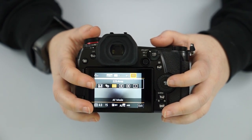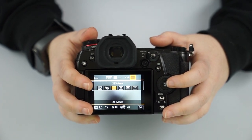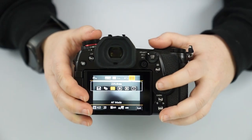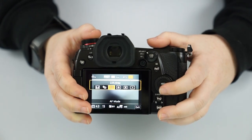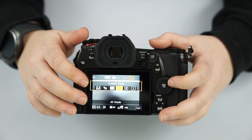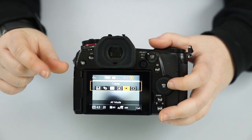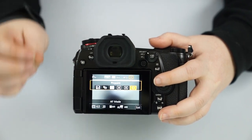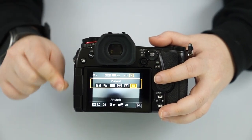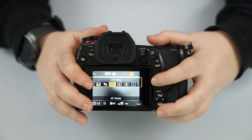This setting is where the camera will autofocus. The 225 points is basically the whole area. Otherwise you can pick custom multi, which makes it a smaller group of points focused on one specific area. Then there's pinpoint, which is a super specific single point — useful if you just want one eyelash or the edge of a flower petal to be in focus.